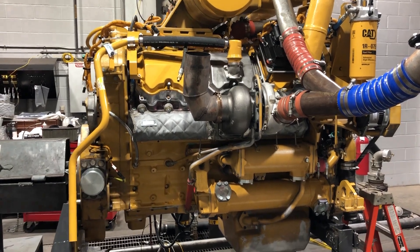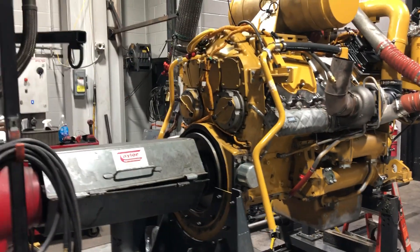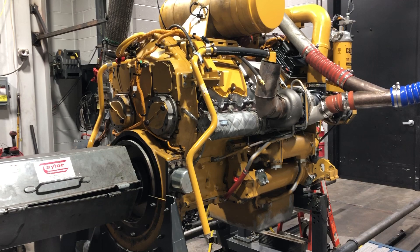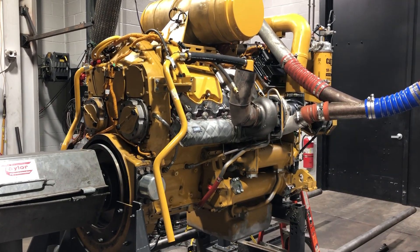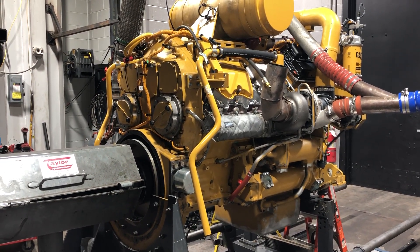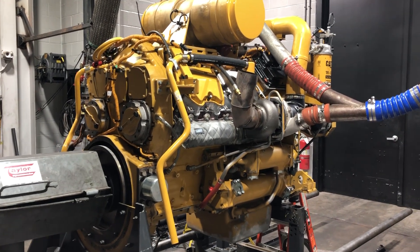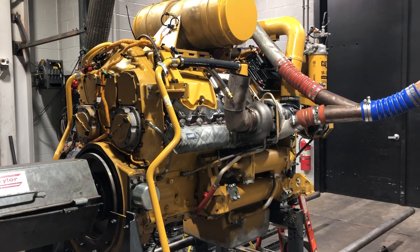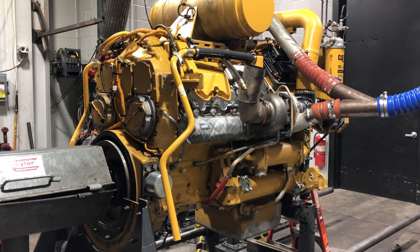Caterpillar sends files for these that don't have a particular rhyme or reason to the file numbers. I'm talking to a gentleman who ran this dynamometer for 30-some years, and he says he never can figure out the system of the numbers and letters in the files. Sometimes you think it's going to raise the horsepower and it'll actually take it down, and others you think it'll take it down and it takes it up. They're pretty secretive on that.